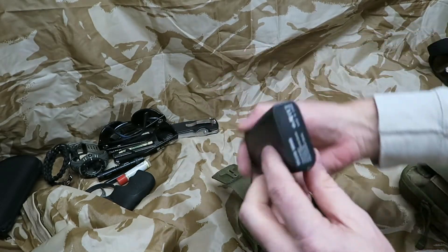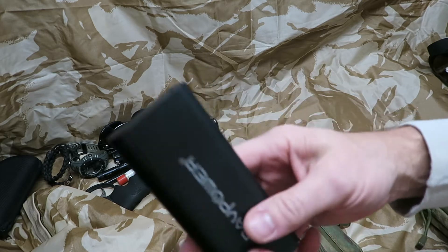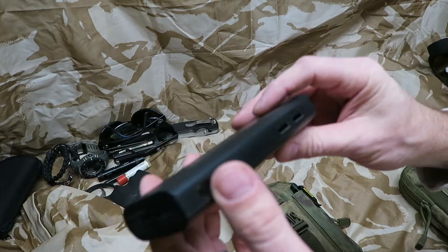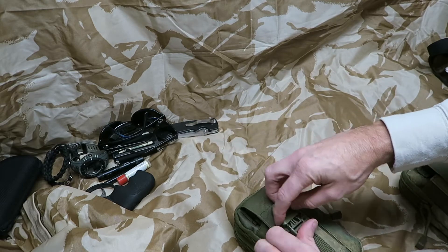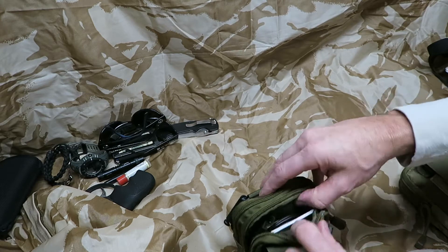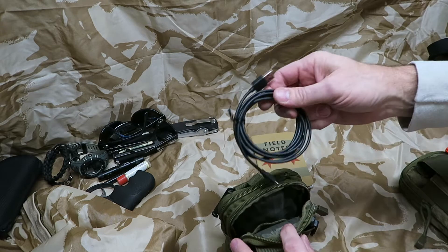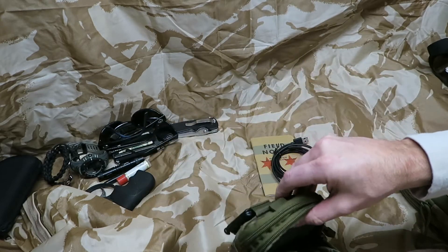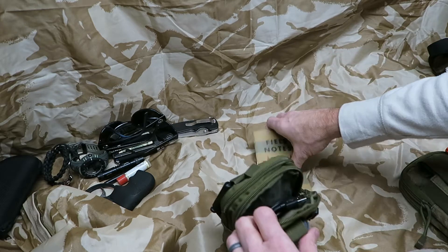This right here is a 10,400 milliamp-hour RAV Power battery pack that I use to charge whatever I have — cell phones, my Kindle Fire, whatever might need charging. In the front pouch I also have an aftermarket brand iPhone Lightning charging cable.